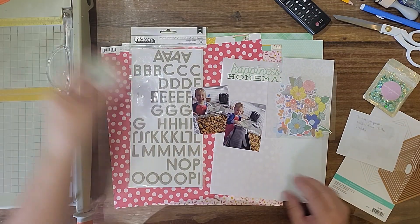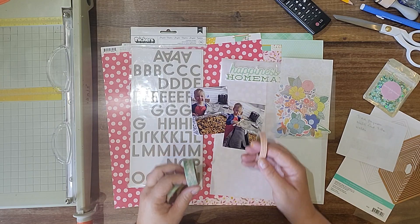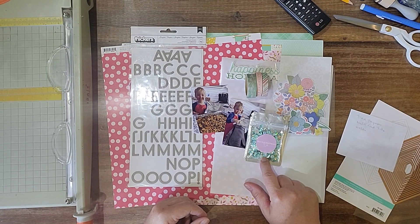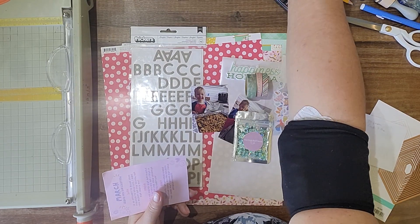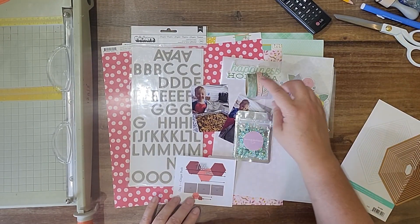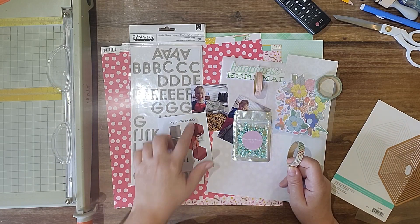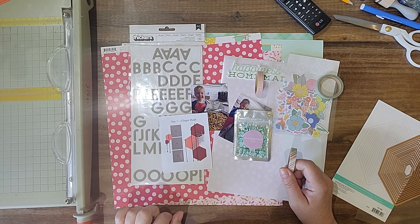For washi I grabbed — I want to say this is probably a Heidi Swap one, and maybe this one too. One's clouds, one's just a ruler, but the colors will go, and then this is a stripe. I don't know if I'll use all of them or just one. I also had the sequins from Rachel Taumann and this is Blue Fairy — that was from May. So I might do something where instead of arrows, I use the clouds or do sequins every so often in a linear type thing to match the sketch.